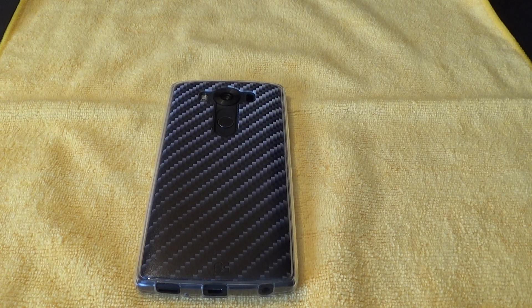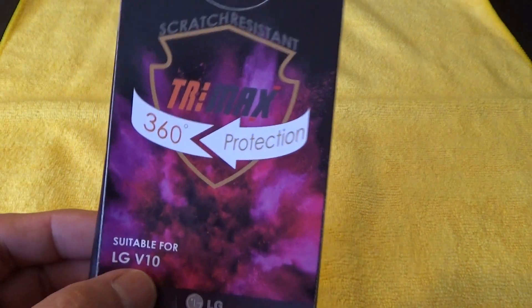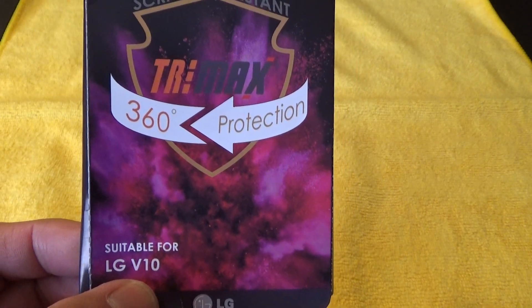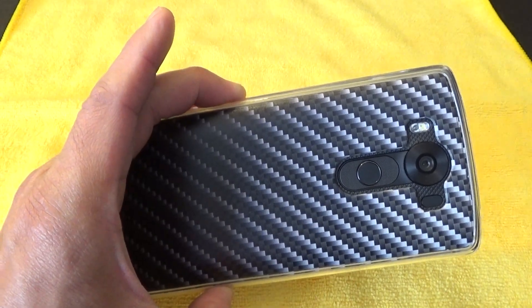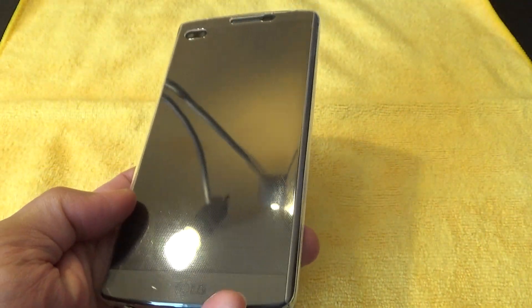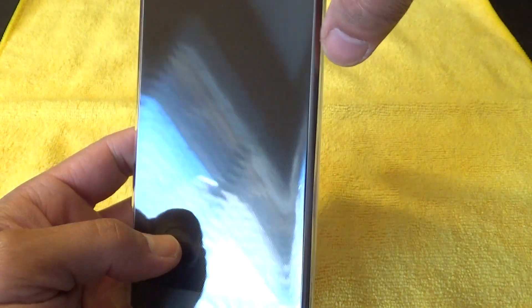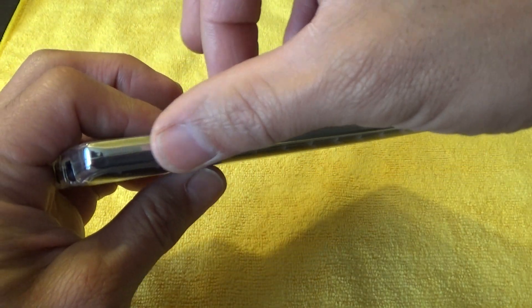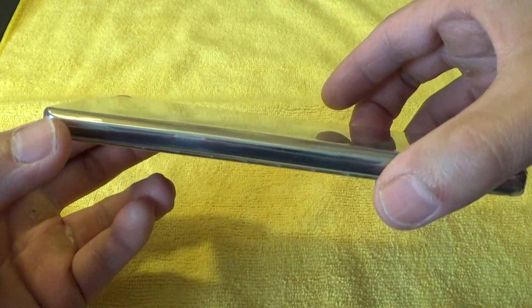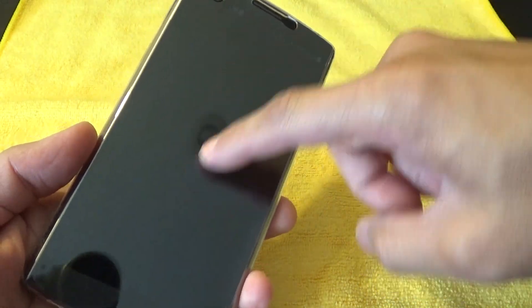Hey everyone, today we're going to do the review on the LG V10 Beyond Cell Trimax case right here. It says 360 degree protection, and this is the case right here with the carbon fiber backplate. It's called 360 degrees of protection because you have this front piece right here that surrounds pretty much the whole front and sides of your case. It has this built-in screen protector right here.